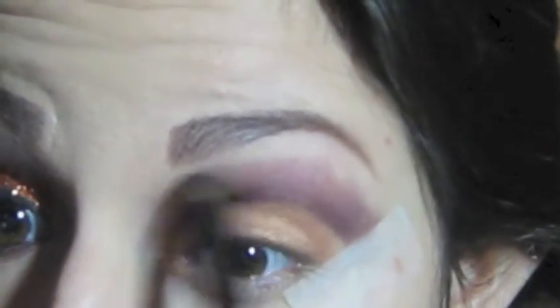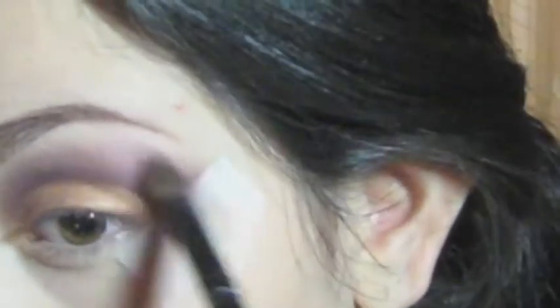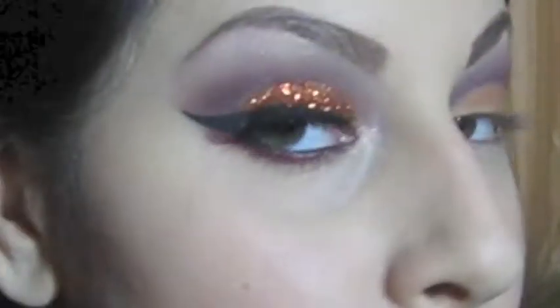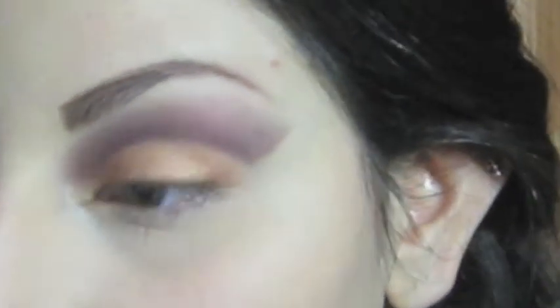Take the fluffy brush again and blend this out. You can take off the tape — I know there's a gap there, but I'm going to join it with an eyeliner that's a bit thicker than usual, which I thought looked really pretty for this look.